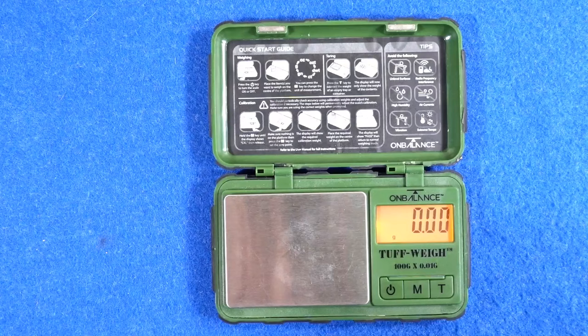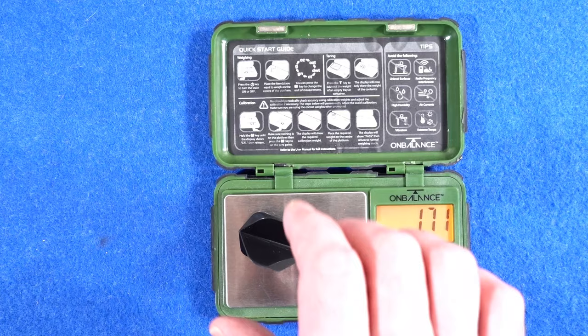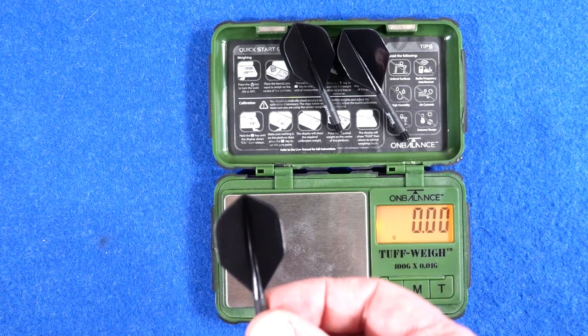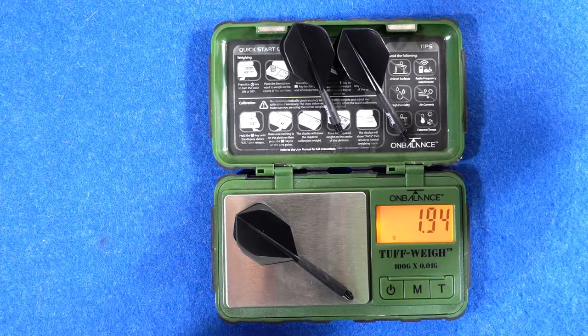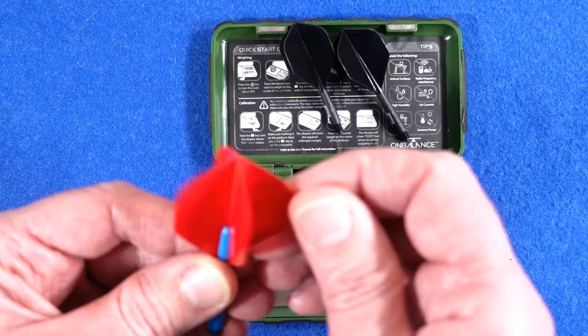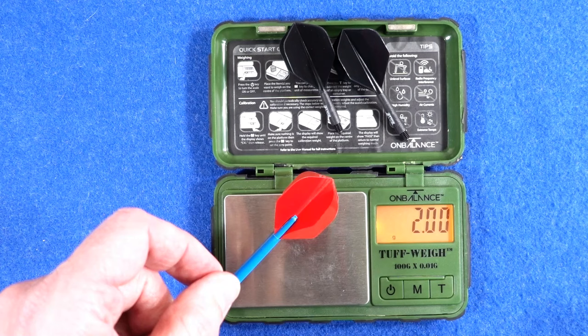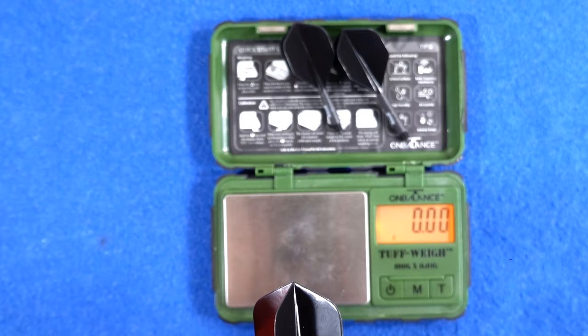The small weighs 1.71 grams, medium 1.78 grams, and large 1.94 grams. I think that's a 75 micron with a medium stem, so the large is probably closest to that — and it actually weighs heavier, which surprised me.